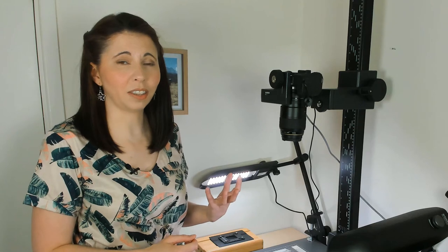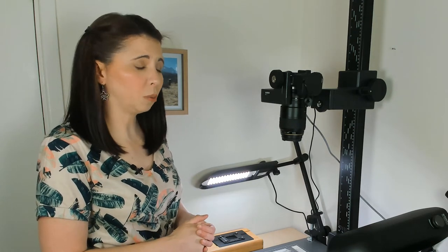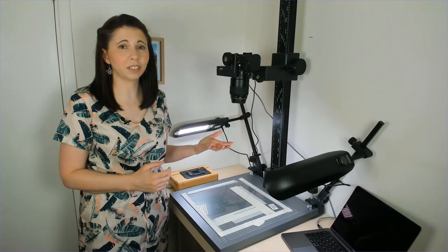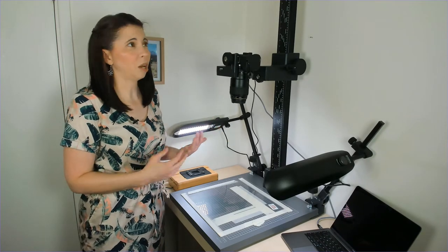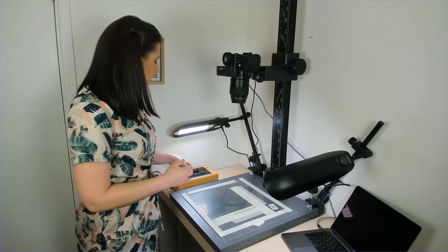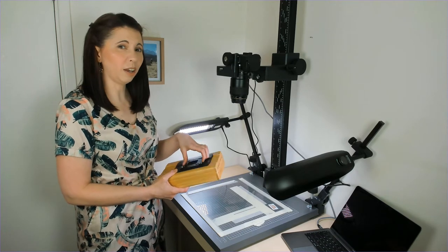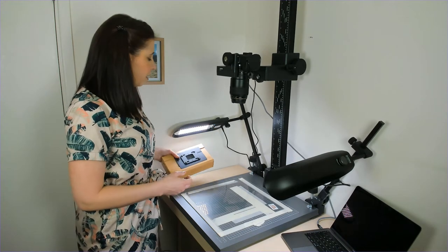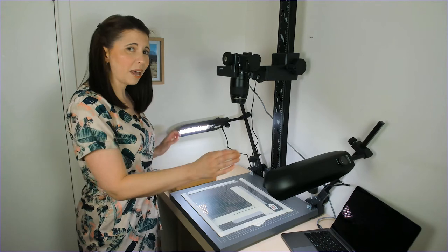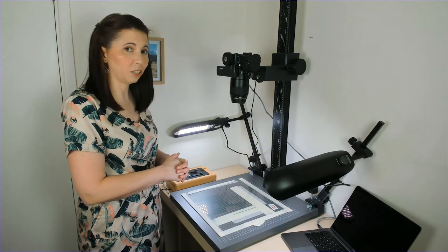The next thing to think about is lights. There are two types depending on what you want to do. If you're going to do negatives and slides, you need a backlight — you could use something as basic as an iPhone, an iPad, or just a lightbox. I use a specialist lightbox for slides and negatives, which is lit from behind. Then if you're going to do prints, you need some LED panel lights that mount on the base and illuminate the image from above.